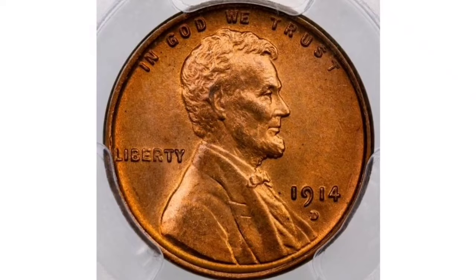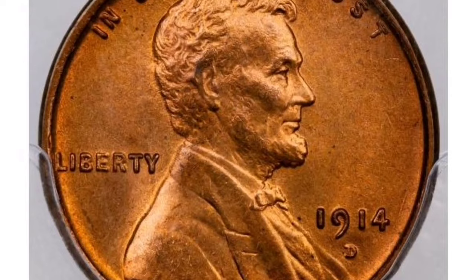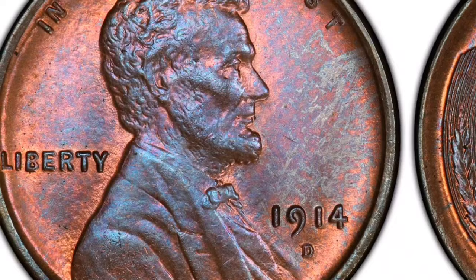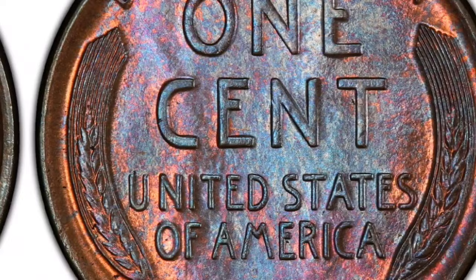In 1914, the Denver Mint produced about 1,193,000 coins, which makes them rarer and more sought after by collectors. Key Date: Aside from other low circulation issues, the 1914-D Lincoln cent is regarded as a crucial date in the series. Its collectability and great value are a result of its scarcity.